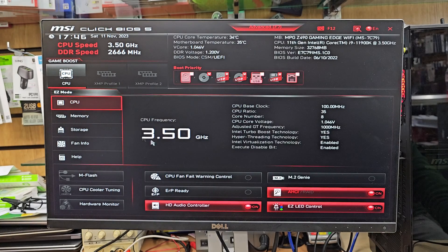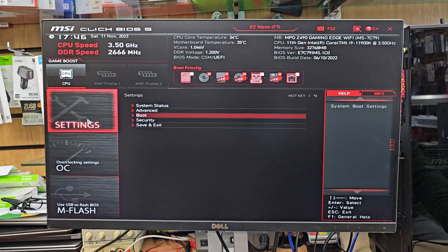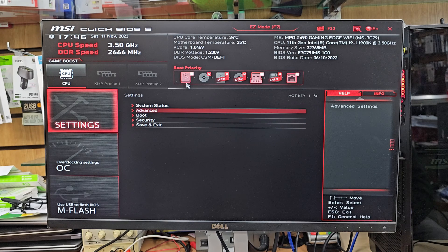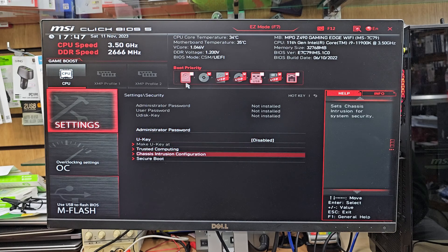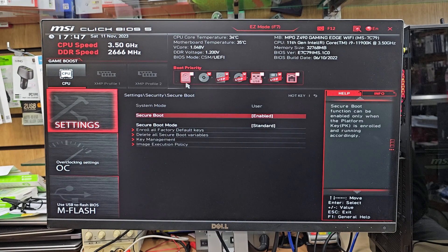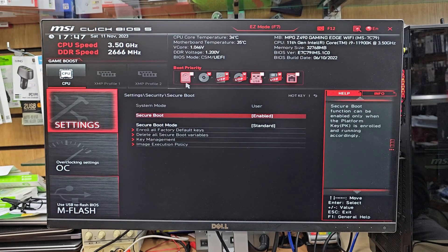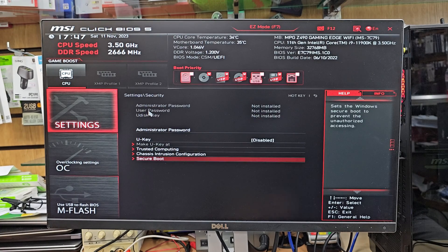MSI nowadays has two different interfaces for the BIOS: this one is called Advanced Mode and the other is Easy Mode. From here we need to click on Security from the Settings. Once you click on Security, it's going to open a sub-menu. Go down to Secure Boot and make sure it is enabled. By default it is always enabled, but if not, enable it if you would like to install Windows in UEFI mode. If you want legacy, you can disable it — it's up to you.